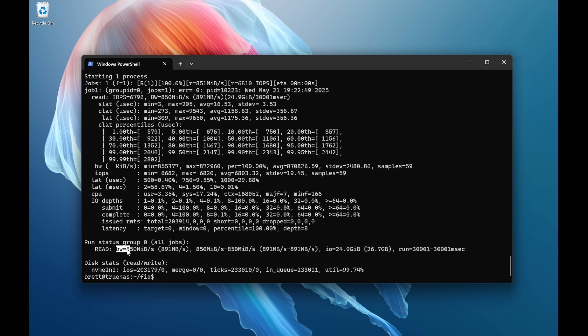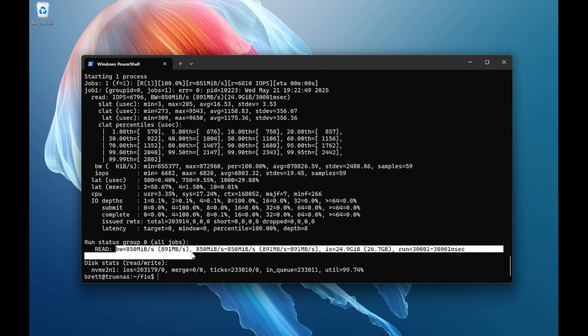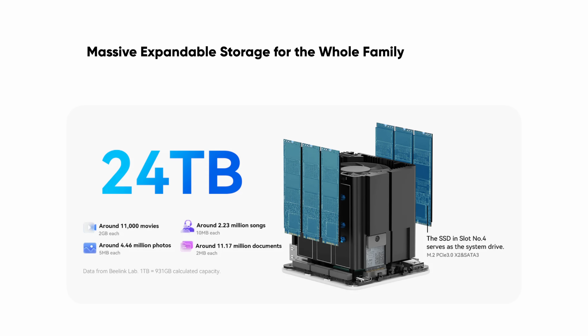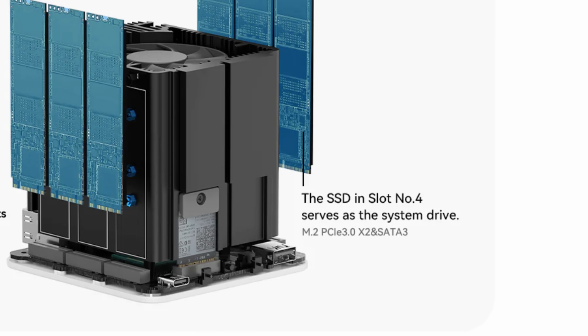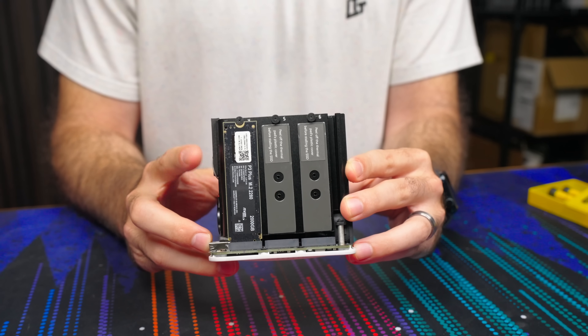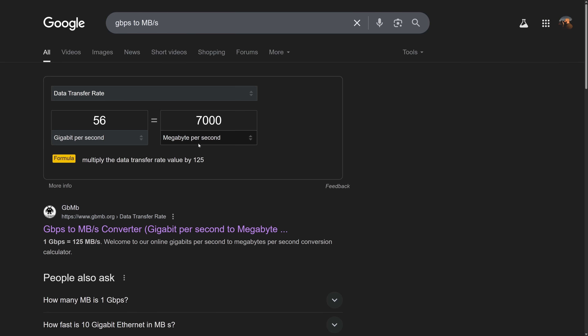Let's look at some performance. Testing sequential reads directly from the drive, we're getting just under one gigabyte per second, which is pretty much what we expected since we are limited by that single lane of PCIe Gen 3. One of the NVMe slots — specifically slot four — does have two lanes dedicated to it, so you will get better speeds there, and conveniently this is where the pre-installed drive will be. Most people will probably use this as a NAS of sorts, and in most cases you're going to be limited by your network speeds anyway.